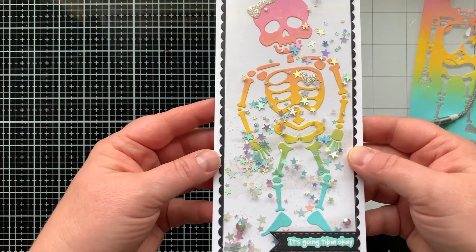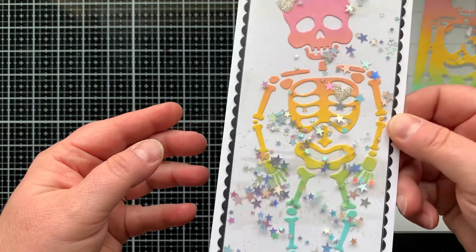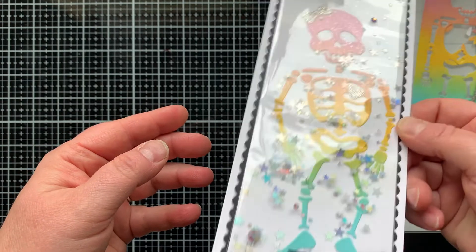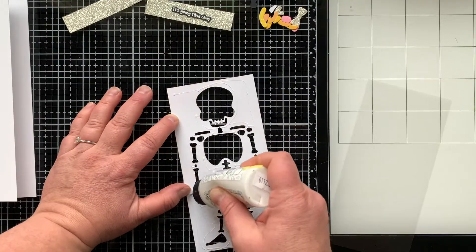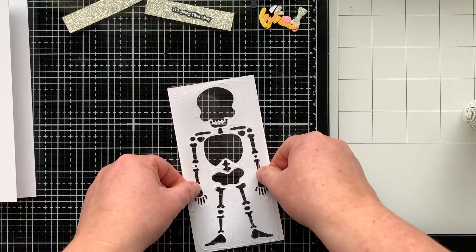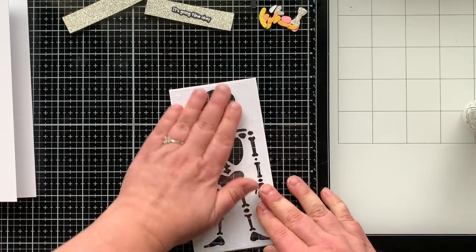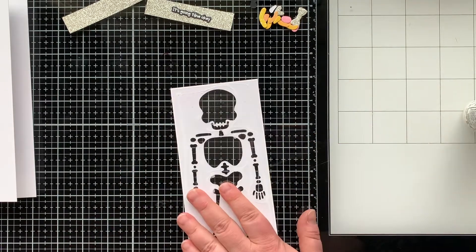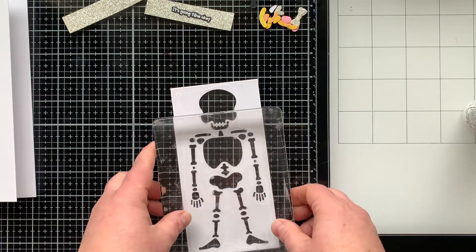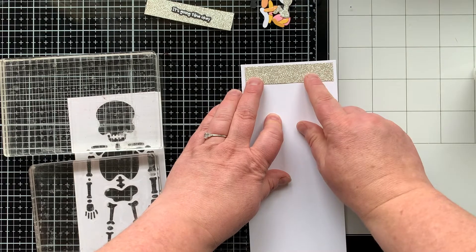There's my shaker — I love this full panel shaker; it's so easy to do. Now it's time to make shaker card number two. I'm gluing a window sheet to the back of the negative panel left over from cutting out our rainbow skeleton, putting some heavy blocks on it to dry.